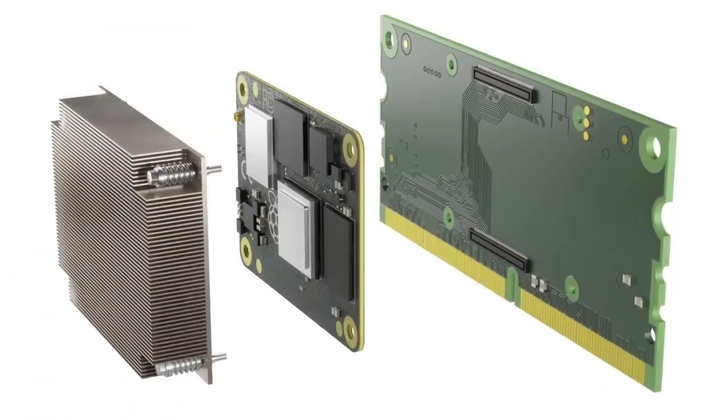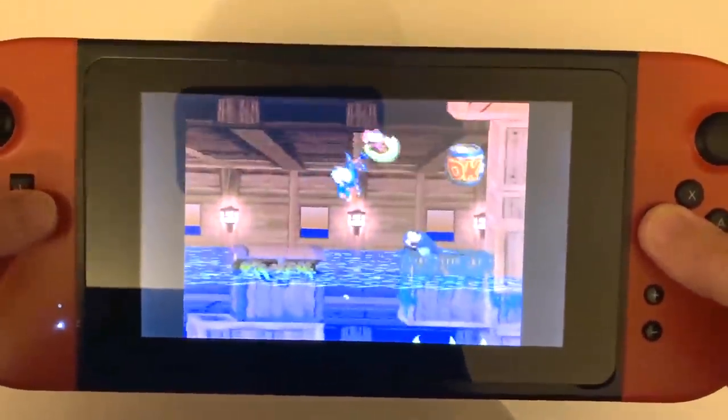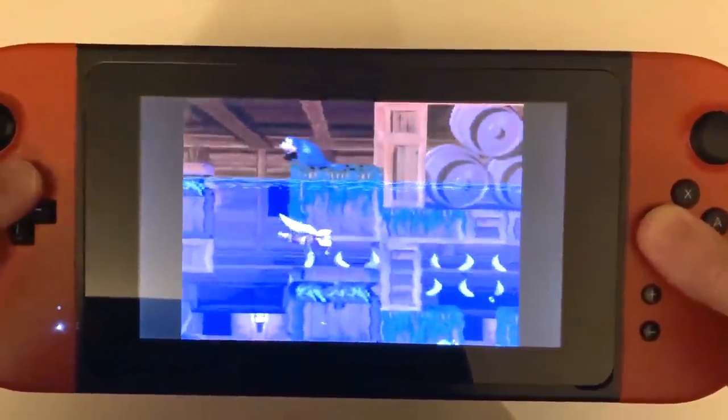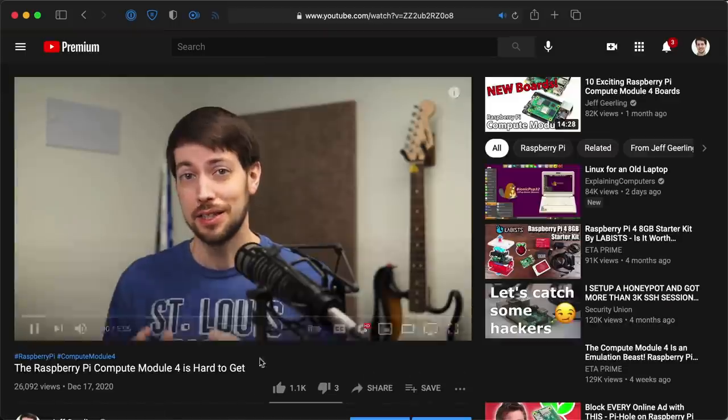In December, I posted a video about 10 new boards based on the Raspberry Pi Compute Module 4. Well, it's only a few weeks later, and I found 7 more boards that I just had to share. I think the last one especially shows a lot of the potential for the new Compute Module 4. For an update on when they'll be in stock, check out the video I posted a few weeks ago, linked in the card above me.